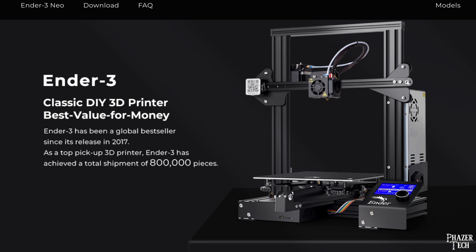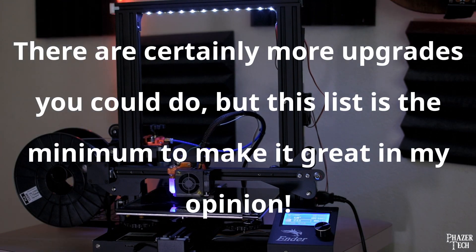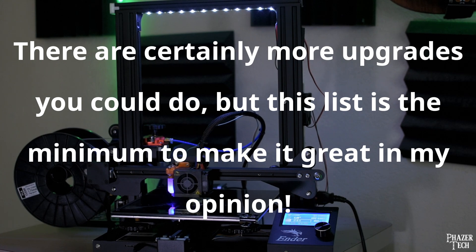The Ender 3 series is one of the most popular printers on the market and is highly regarded as one of the best for beginners who want to get into 3D printing. It has a low price tag while still providing good performance, but it's definitely not perfect and there are a number of things holding it back from being a truly great printer. Fortunately all these things can be upgraded by the user relatively easily, so today I'll be going over a list of all the upgrades I recommend doing if you own one of these printers.